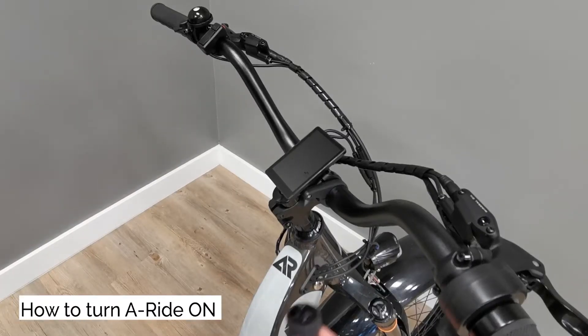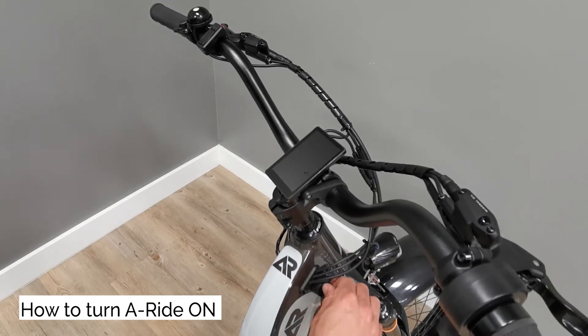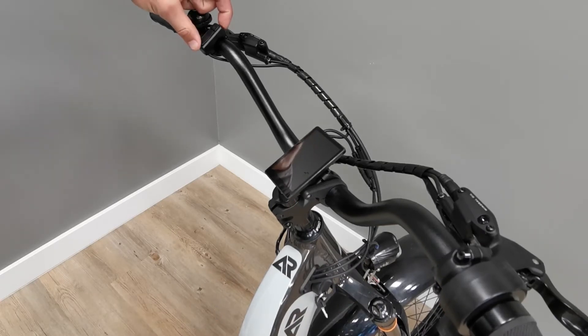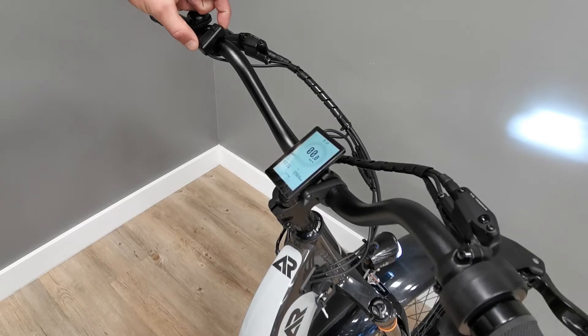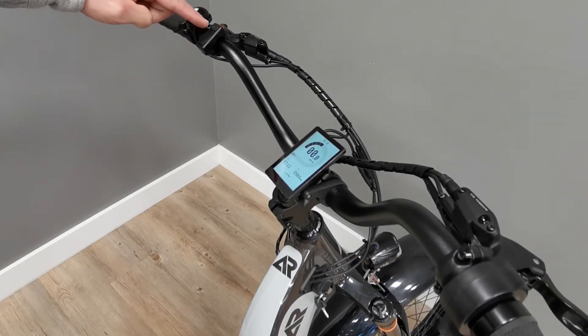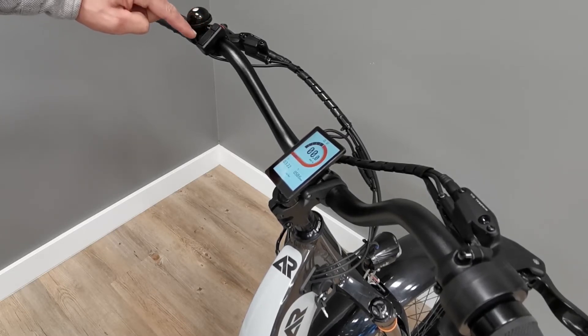How to turn A-Ride on. Use the key provided with your A-Ride. Place the key in the ignition. Turn it a quarter turn clockwise, then press and hold the orange button on the remote located next to the bell on the left side of the bars. The display turns on. Press the top arrow on the remote to select the speed you would like A-Ride to start on. A-Ride is now ready to go.